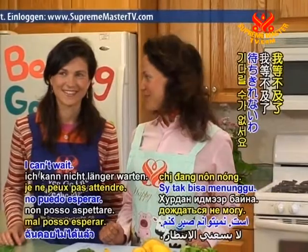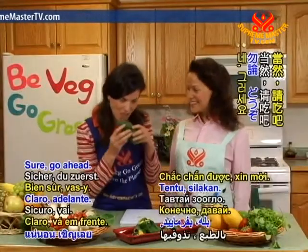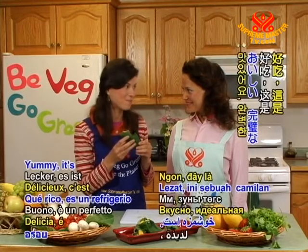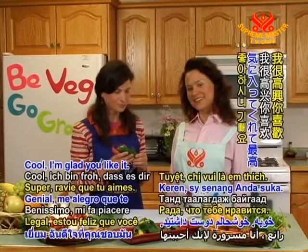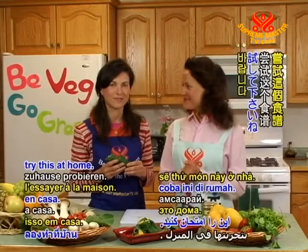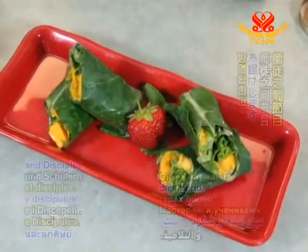I can't wait, I want to try now! Sure, go ahead. Yummy! It's a perfect summer snack! I'm glad you like it. Thank you for joining us today — I hope you're going to try this at home.